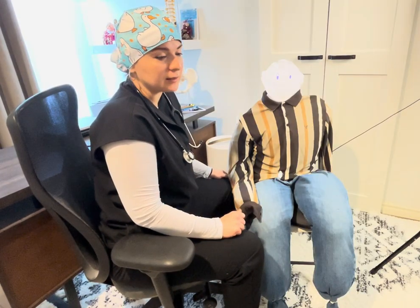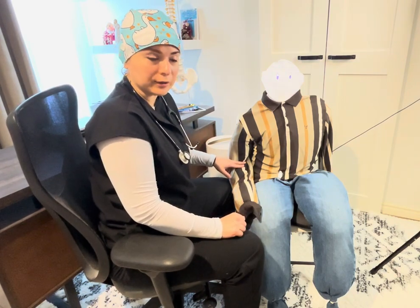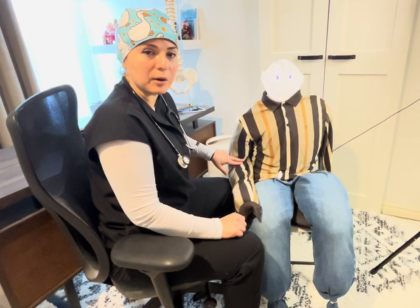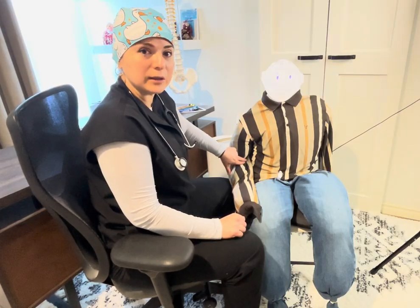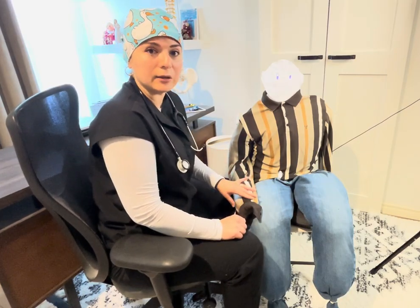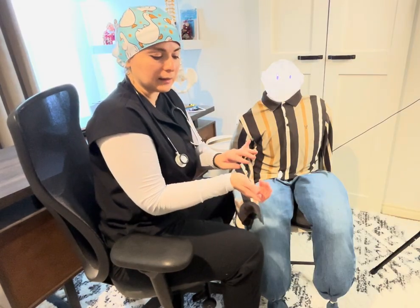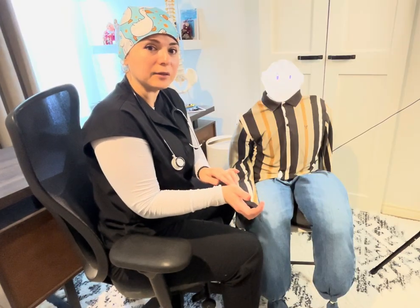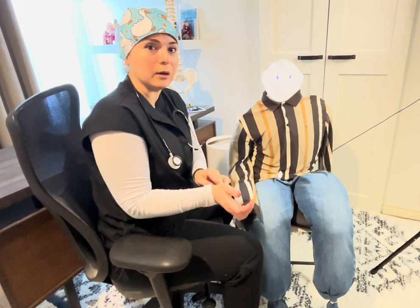First, we need to know how to find two pulses on the upper extremities when checking blood pressure. One is the brachial artery, located about one to two centimeters above the antecubital fossa, slightly toward the medial side. The other is the radial pulse from the radial artery, located at the base of the thumb, slightly toward the medial part.